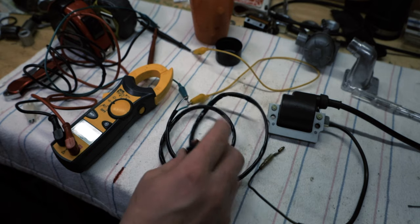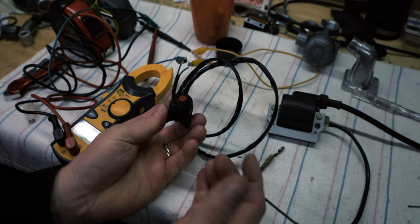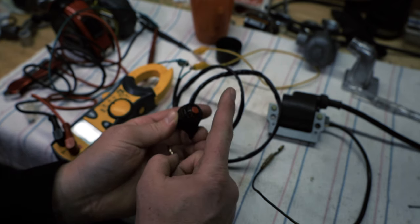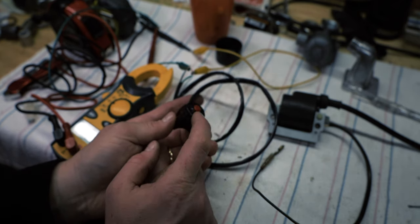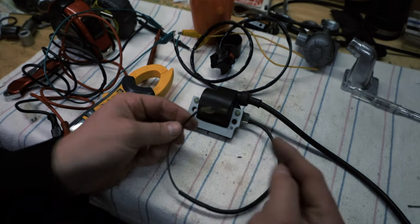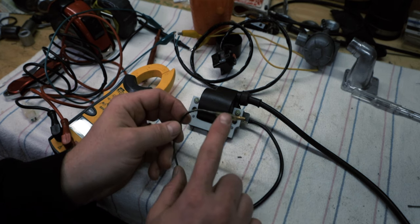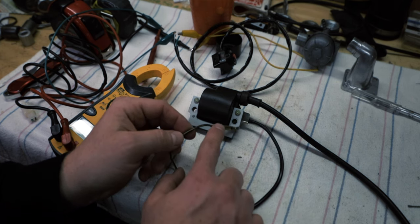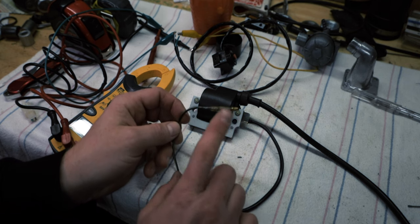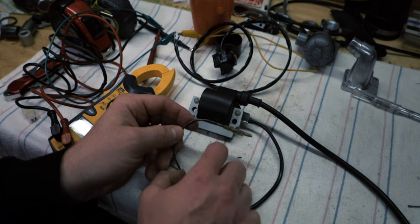I'm going to show you really quick what the switch does. This is a multimeter — I have it set to continuity, and that'll just tell me when there's continuity. So right now there isn't. Now there is. We want to use this to ground out the coil. This is our external ignition coil, and this is the line that comes from the stator which gives it spark. If we interrupt this wire or ground it out, it'll kill the bike because it won't have spark anymore.